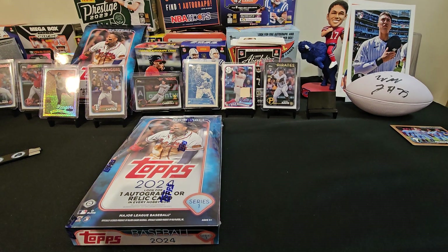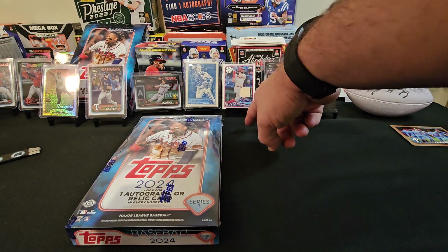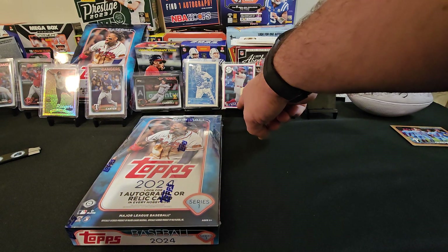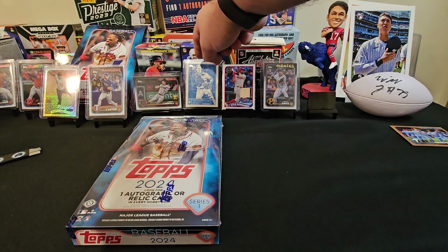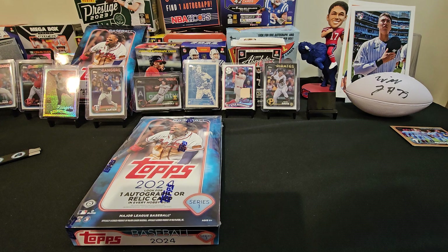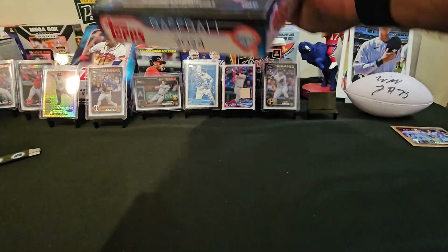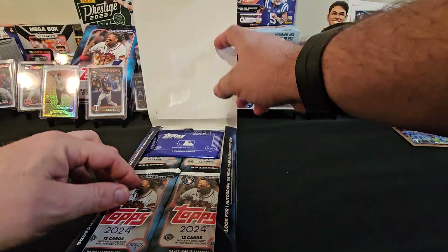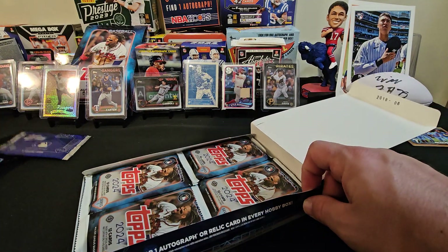These are some of the cards we've gotten so far. We did pull an Evan Carter, Henry Davis, which I think is going to be a pretty good guy. Instead of Otto, we did get the Relic card, which is the bat of Kyle Schwarber in the 35th edition. Corbin Carroll Cup — I forget what this card's called, but it's a pretty cool card. And we got that, and Adley Rutschman. But still looking for a De La Cruz, a Jasson Dominguez — I think Evan Carter's probably like the third best. 20 boxes and then one foil hobby exclusive pack.